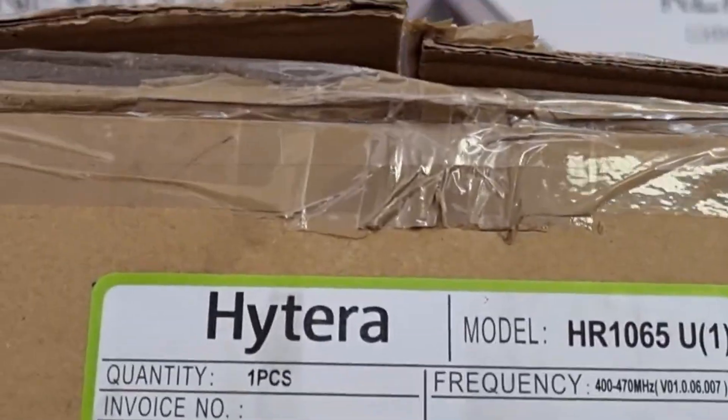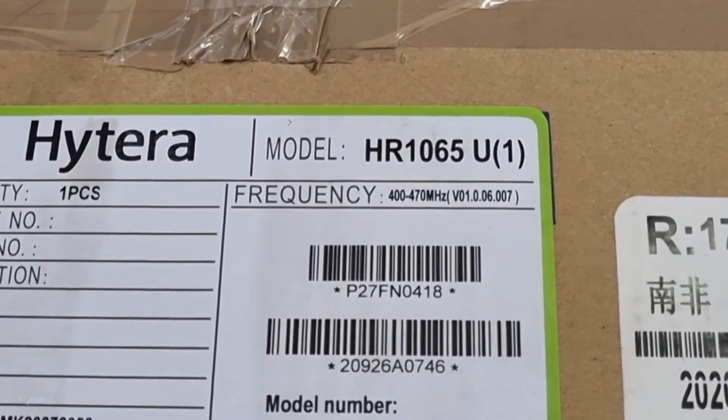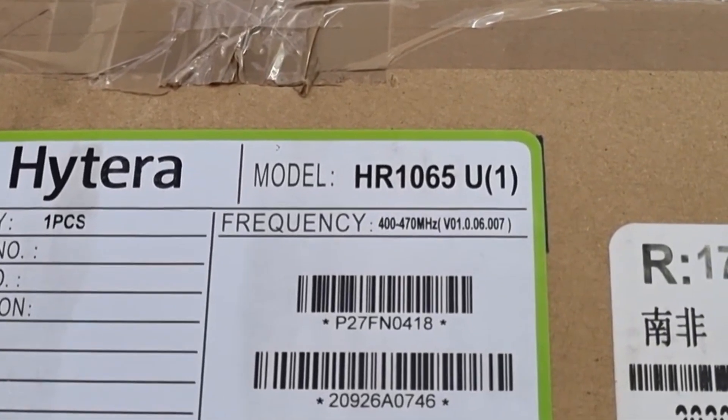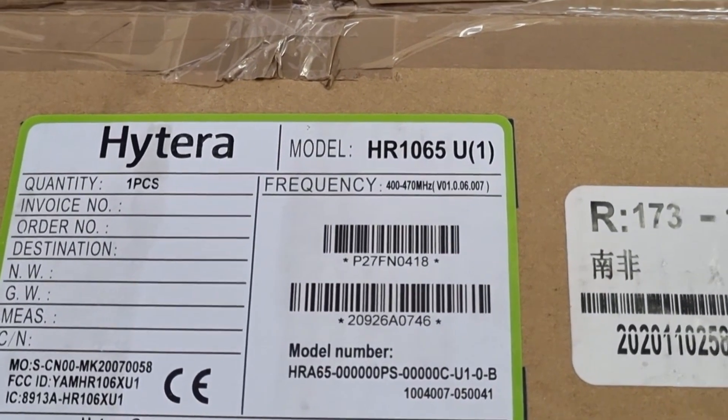I've taken it out of the box already, but I just want to show you what we have here. It is a 400 to 470 MHz HR 1065 Hytera repeater, and it is also known as a blade repeater.